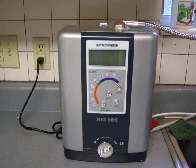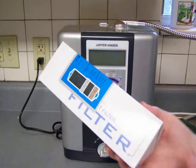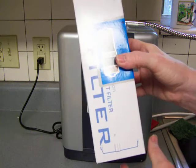I'm going to demonstrate changing the Biostone filter in the Melody water ionizer.